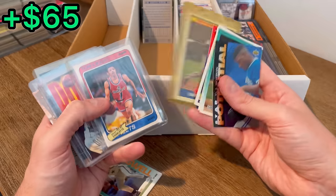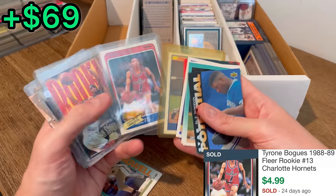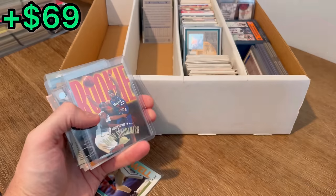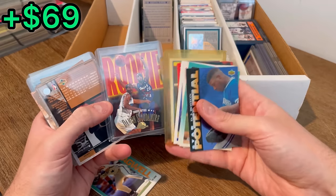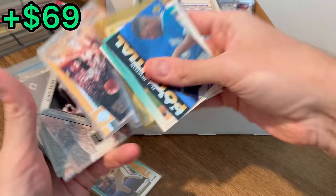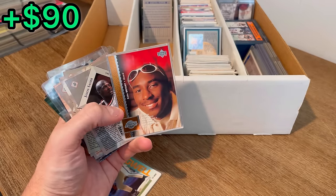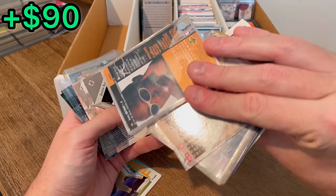Another Griffey. Gary Sheffield Score rookie. Muggsy Bogues — that's his rookie card, isn't it? Nice. Should be resellable right there. Damon Stoudemire. We got a Kobe — rookie! Let's go! Upper Deck Kobe rookie card. Beautiful hit right there.